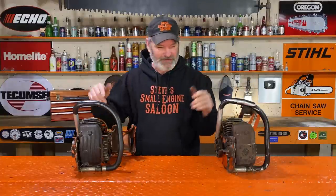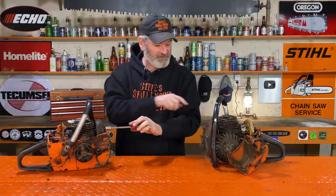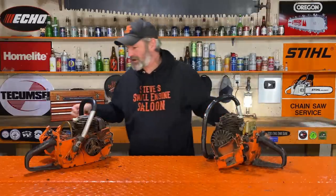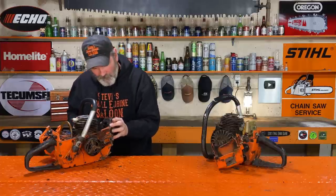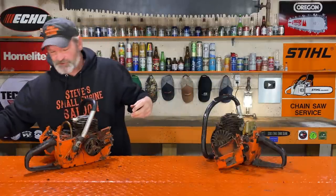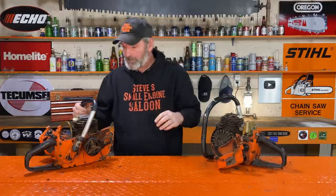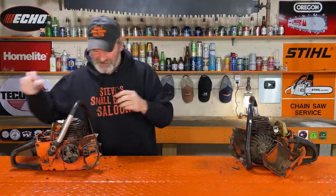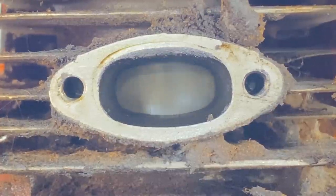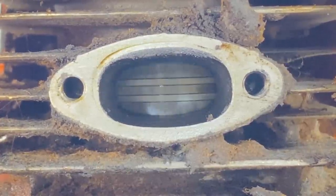I know a lot of you are saying pull the muffler off, Steve — let's look at the pistons through the exhaust port. Yes, we are definitely going to do that. I'm actually shocked that all four of these bolts coming out of the muffler are not seized. That makes me very happy. The muffler's off. Both are loose. Now we're going to look through these exhaust ports and see what kind of shape these pistons are in. This was the one that had the better compression — look at that. That is not bad for a 60-year-old chainsaw.